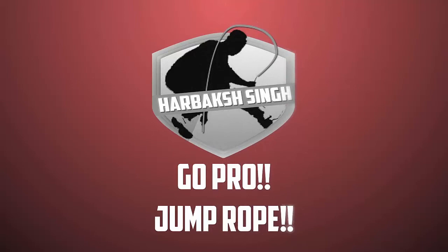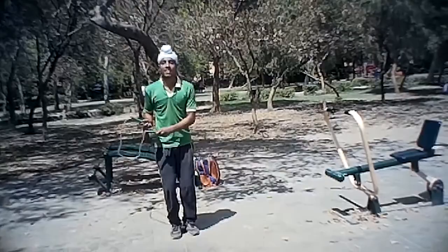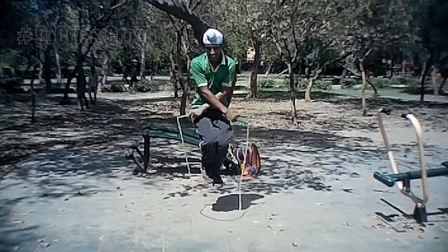The name of the first trick is Side Swing Open. In this, the jumper brings his or her hands together and swings the rope to either the right or left. The name of the next trick is Cross. In this, the jumper crosses his or her arms over each other while jumping the rope.